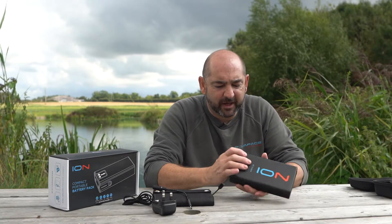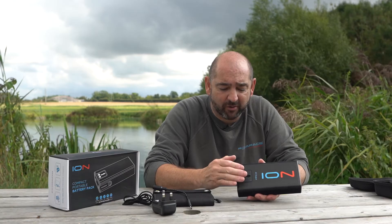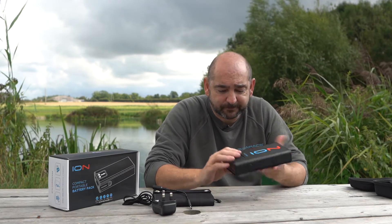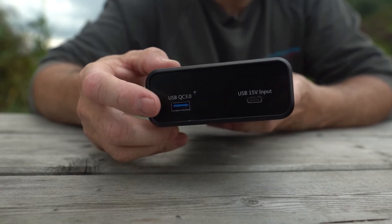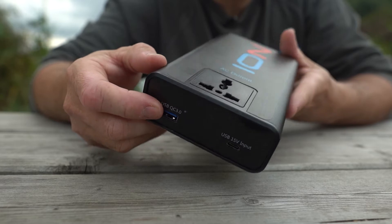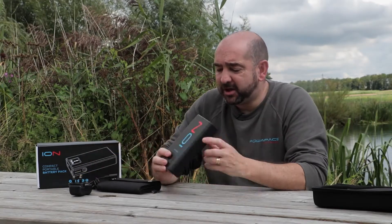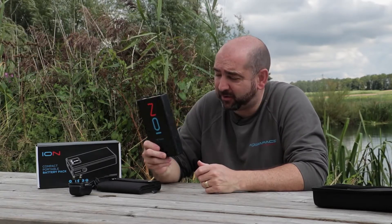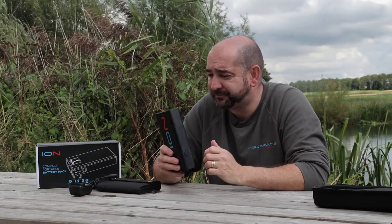The Ion itself has an AC plug socket — 230 volt, European socket — so you can use your French plug or anything like that. It has a USB QC 3.0 output and a USB-C input. The battery is 24,000 milliamp, 84 watt, so this can go on an airplane without any problems whatsoever. It's airplane friendly — you can walk straight onto a plane and it can go in your hand luggage.